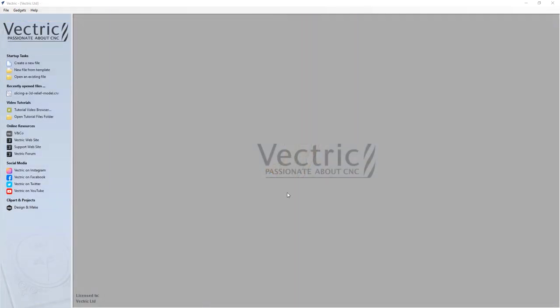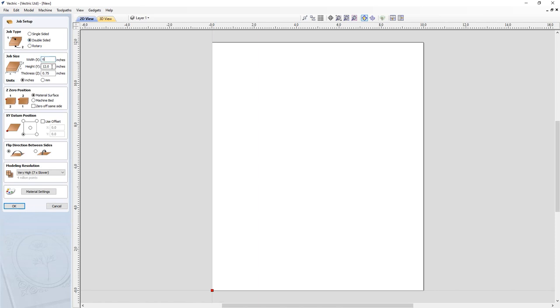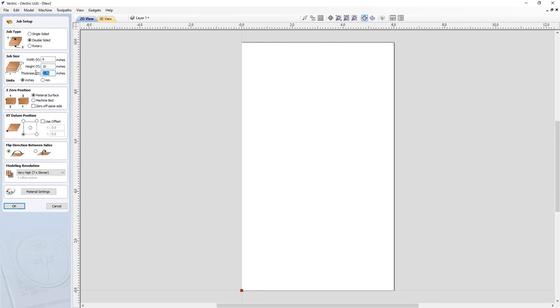For this tutorial, we're going to open up a new instance of our software and create a new file. This is going to be a double-sided job. The width is going to be 6 inches, the height 10, and our material thickness is going to be about 1 inch. For our zero position, we're going to zero off our material surface, but when we flip over our material, I want to zero off my machine bed — so I'll choose zero off same side. I'll set my XY datum to the bottom left-hand corner, my flip direction to left to right, use a very high modeling resolution, and then click OK.